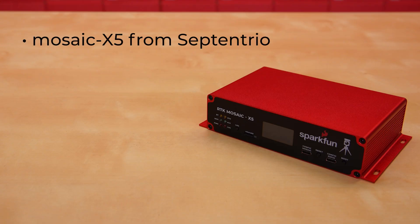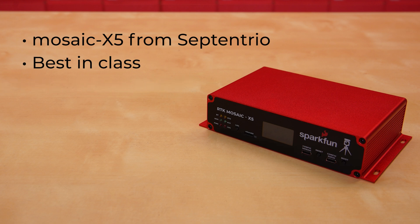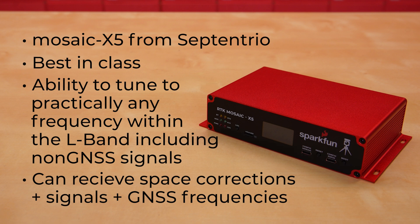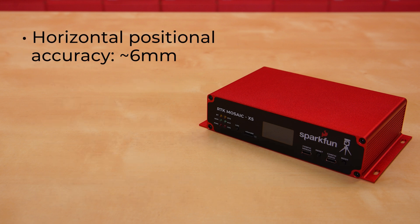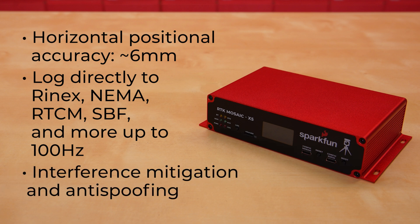The Mosaic X5 from Septentrio is best in class — also pretty close to the best in the world for GNSS reception. It's far more than a tri-band receiver. The X5 has the ability to tune to really any frequency within the L-band, including non-GNSS signals. This means that the X5 can receive space-based corrections, space-based signals — as well as those GNSS frequencies we're used to, covering GPS, GLONASS, Baidu, Galileo, even NAVIC. With a horizontal positional accuracy of approximately 6mm, this is the highest-precision GNSS product that we carry to date. You can log directly to Rinex, NMEA, RTCM, SBF — you name it — and you can do it up to 100Hz. The Mosaic X5 also features Septentrio's unique technology for interference mitigation and anti-spoofing, ensuring best-in-class reliability.